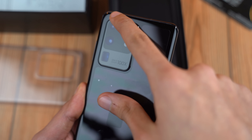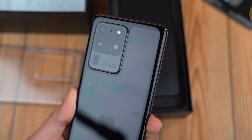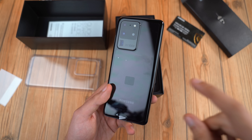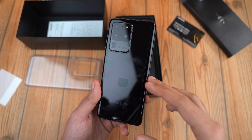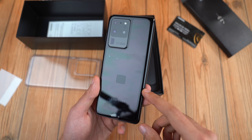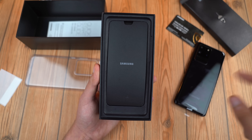Absolute monster of a camera bump there, obviously for a good reason. I don't care about the looks — I want this to perform, and it looks really nice. Long before the launch of this phone I knew which color I wanted to go for, which is the all-black look. The gray is nice, but this one just really blends in nicely and honestly looks really good.